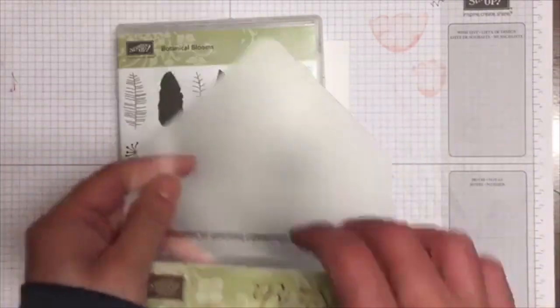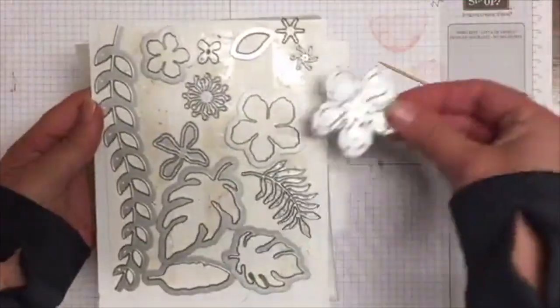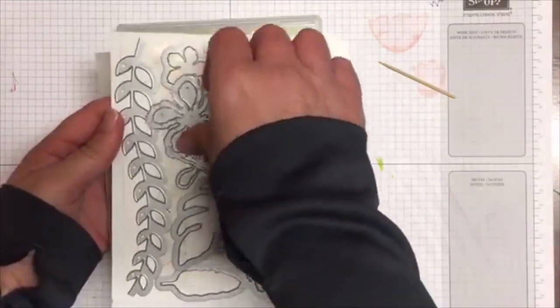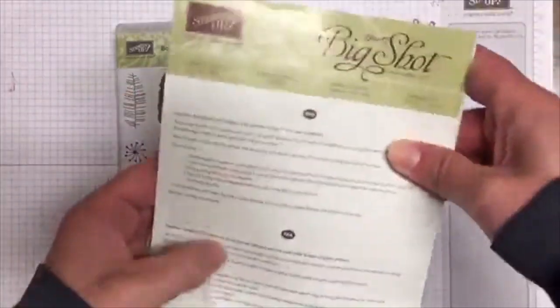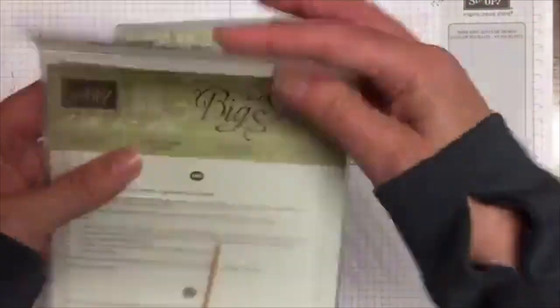I'm using the botanical blooms framelit bundle. If anyone can tell me how these fit back on the page let me know, because I'm stuffed if I know! I've used one of these, two of these, and one of these. I've started putting a toothpick in with each of my framelits so I've always got one on hand and I'm not searching for one.